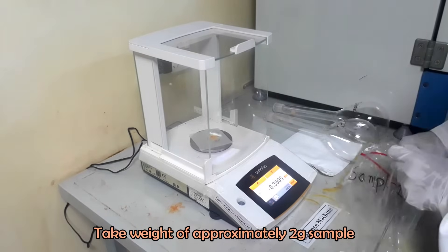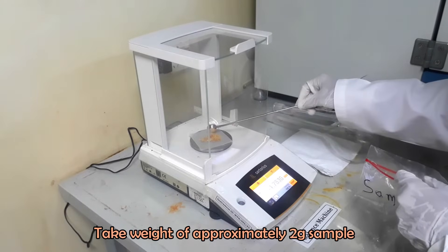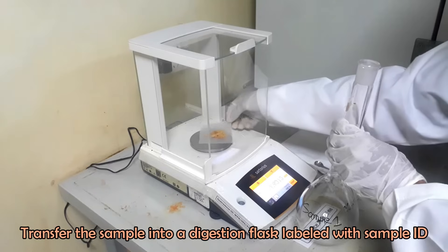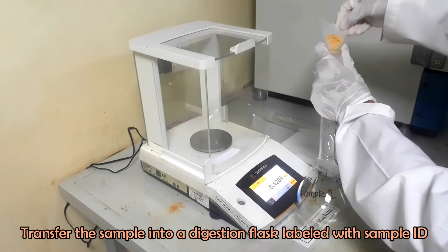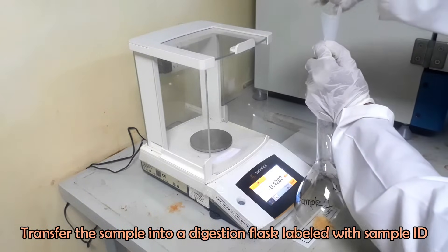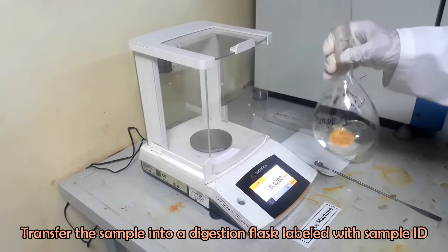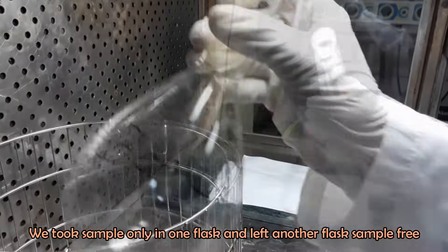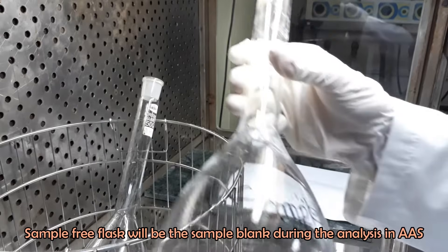Take a weight of about two grams of sample and transfer the sample into the flask labeled with sample ID. We took sample in one flask, keeping another flask left blank. The sample blank will be prepared in the blank flask following every step of sample preparation, except taking sample in it.